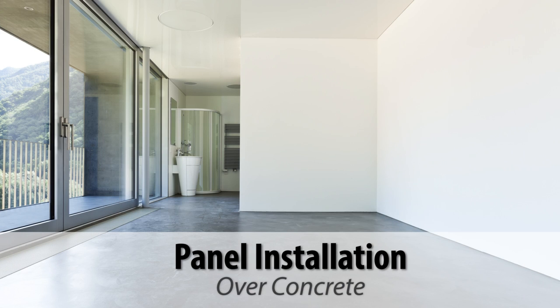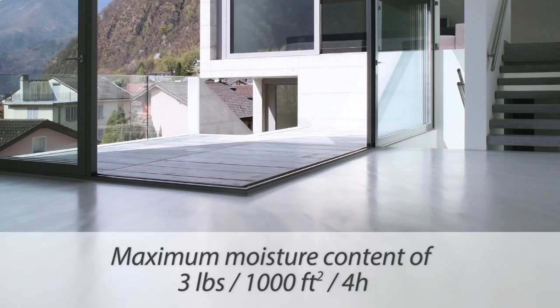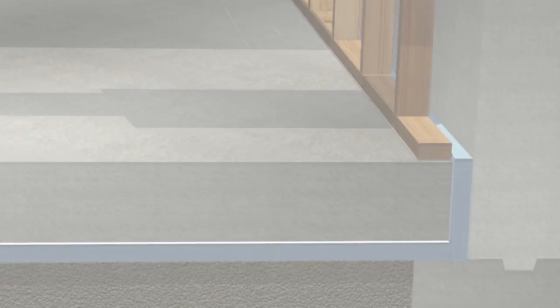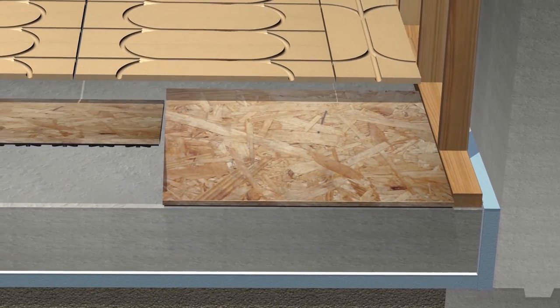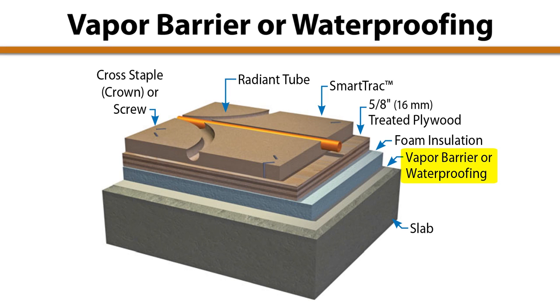SmartTrack can also be installed over fully cured concrete with extra attention to moisture control. Newly poured concrete should have a minimum of 60 days curing time. The maximum acceptable reading with a calcium chloride test is 3 pounds of moisture emitted per 1,000 square feet over 4 hours. To reduce heat loss, under-slab and perimeter insulation is recommended. In new construction, foam insulation is commonly installed under the concrete slab. For retrofit installations, materials such as dry core or barricade can act as a moisture barrier, thermal break, and insulator. A vapor barrier or water sealant over the concrete will help prevent groundwater damage to the SmartTrack panels and flooring. Refer to the SmartTrack manual for more details about over-concrete installation.